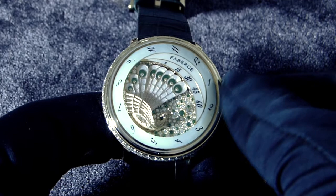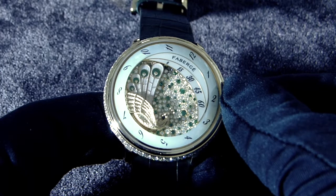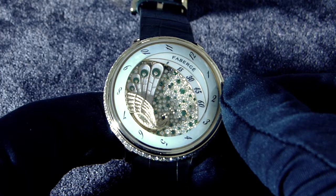What a beautiful complication this is. Also very poetic — this is a classic timepiece for a woman, and you can see the wonderful jewelry work done by Fabergé. This is the Lady Compliquée Peacock Emerald by Fabergé.